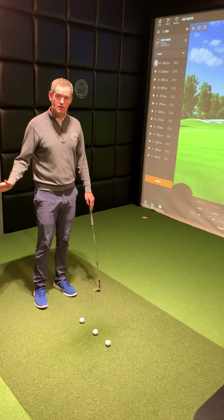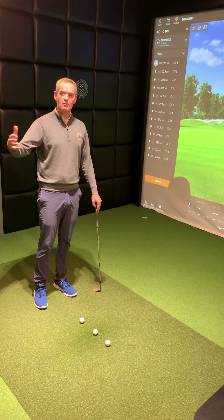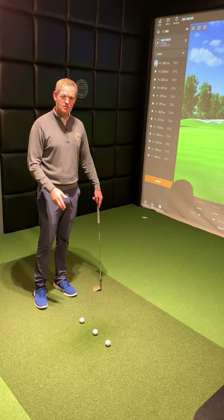I've just got my 56-degree wedge and I'm going to keep the rest of the set up the same. I'm not going to open or close the face. We can change the loft, we can move the ball forward or back in the stance to help us hit different heights, but what we're going to do today is just change the release.